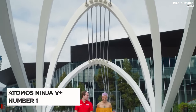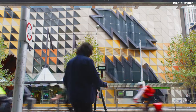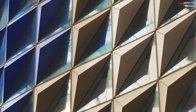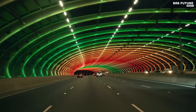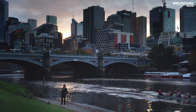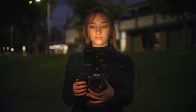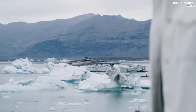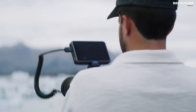Elevate your videography endeavors with the Atomos Ninja V+, an unparalleled on-camera monitor renowned for its excellence. Priced at $690 US dollars, the Atomos Ninja V+ is an investment in precision and efficiency. Designed with a robust aluminum construction and featuring a 5-inch high-resolution touchscreen display, the Ninja V+ exudes durability and sophistication. Its compatibility with various recording devices and cameras is unmatched, supporting a plethora of video formats including HDR, 2K, 4K, and 8K.